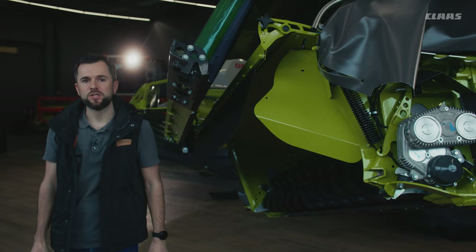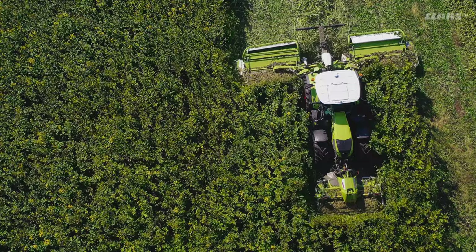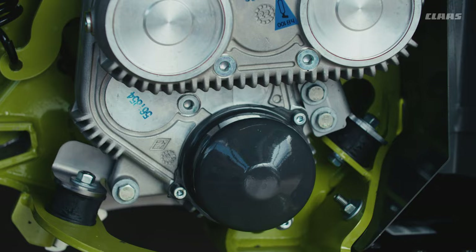With the DISCO 9700RC Auto Swather, we are now offering a mower with merger and roller conditioner. During development, our engineers have focused on your needs for alfalfa and small grain crop silage. The conditioner extends over the entire max-cut cutter bar and thus guarantees uniform conditioning. For maximum throughput at high yields beyond 25 tons per acre, both rollers are driven via a specially developed pivoting gearbox.